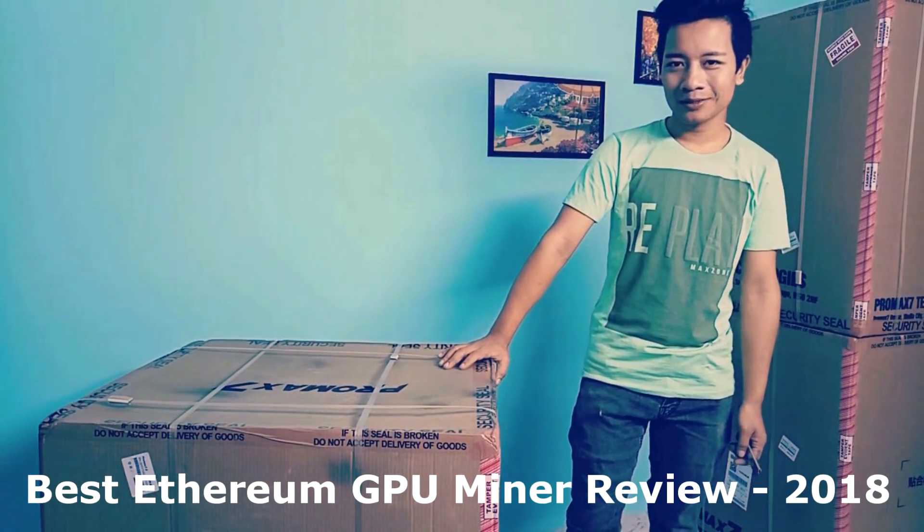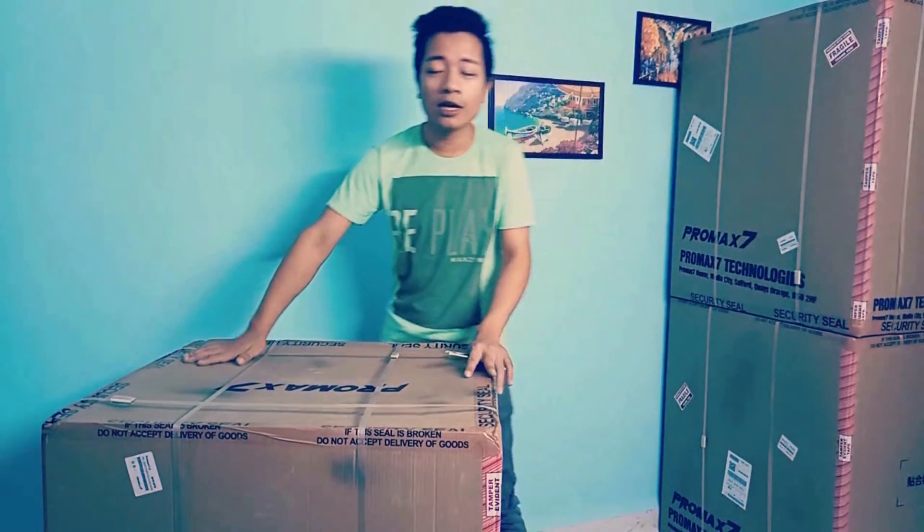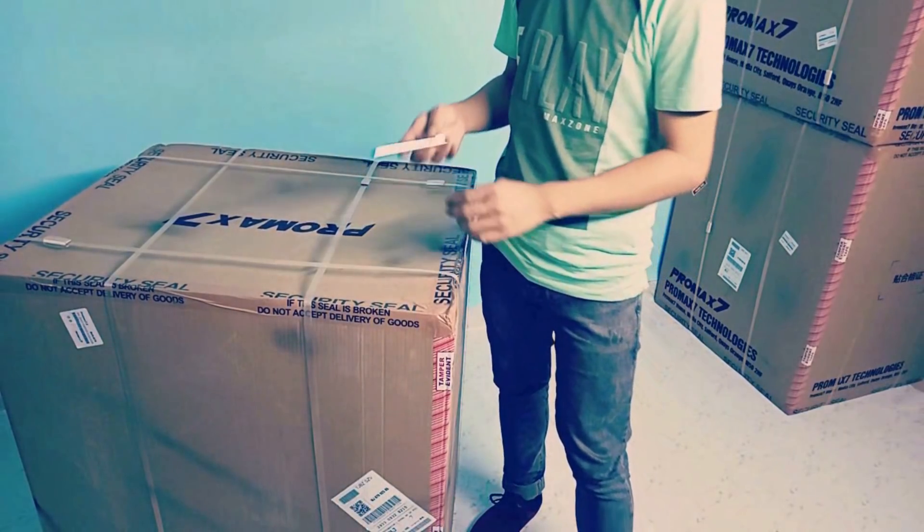I have received my Pro Max Miner. It looks huge and securely packed. This is the first machine of its kind. I'm so excited to unbox it. Let's begin unboxing my Miner that got delivered today.